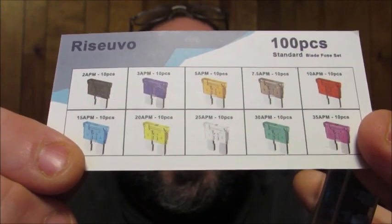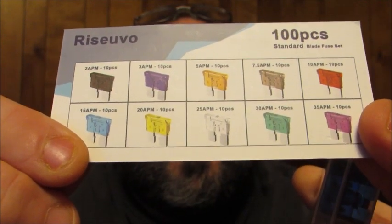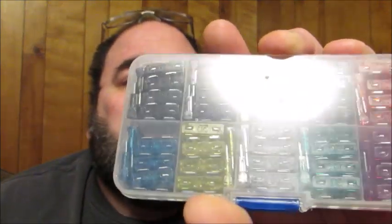And this is the standard set. With the standard set you're going to get 10 of each: 2 amp, 3 amp, 5 amp, 7.5, 10, 15, 20, 25, 30, and 35. So you get 10 of each of those, and here's what they look like in the case.